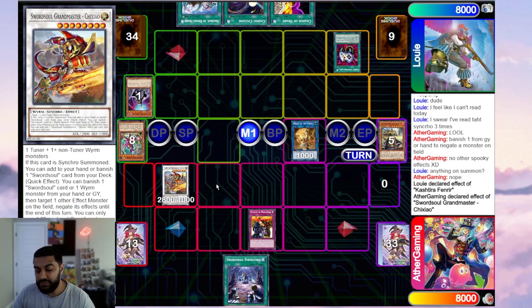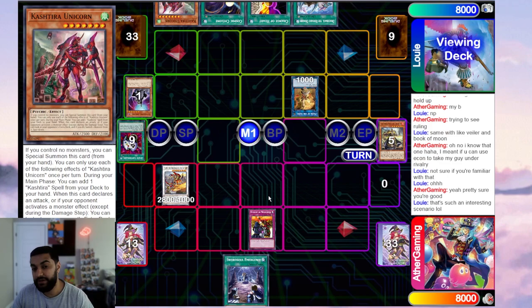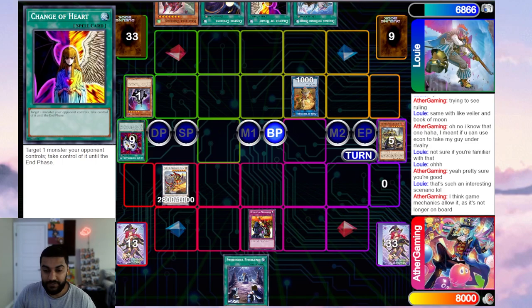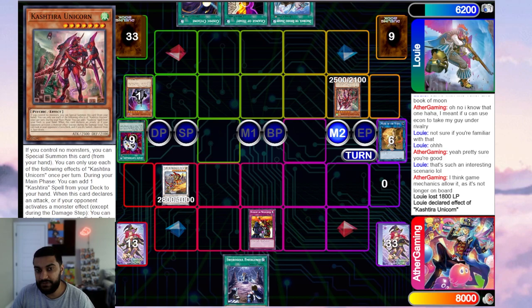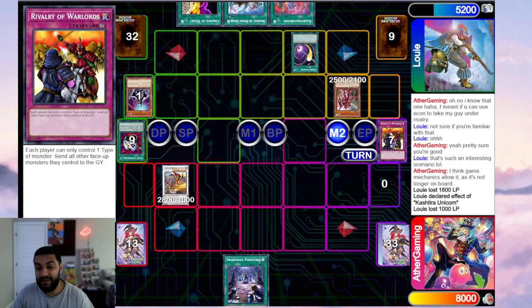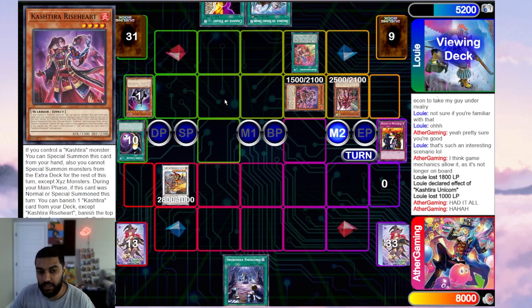He takes my Monk. I realize he has Unicorn so he's going to crash and play from there. He had Change of Heart as well — his board is absolutely crazy. Monk crashes, Unicorn effect activates. If he adds Osis here it doesn't matter because Osis or Riser can't arrive on the board. But he actually had Cyclone, pays 1000, banishes my Rivalry. He summons Osis, goes into Riseheart, can't go into Fenrir since he already used it. Riseheart banishes Osis, which adds Fenrir, then he overlays into Shangri-La and sets a card.